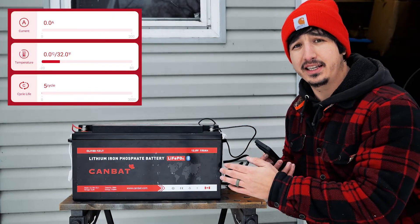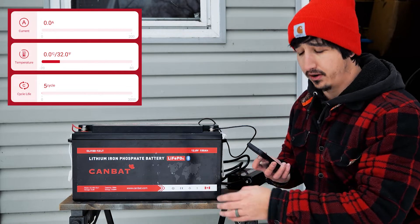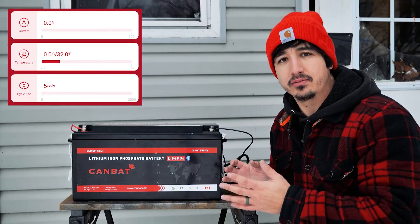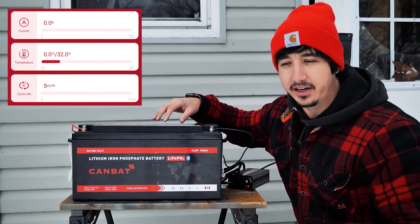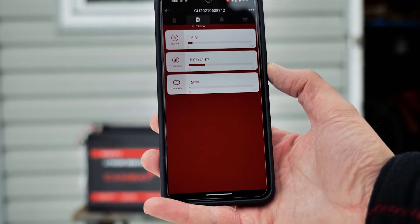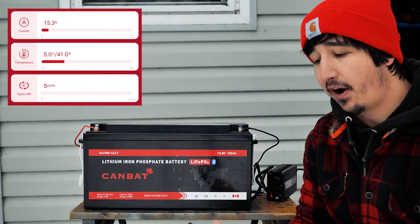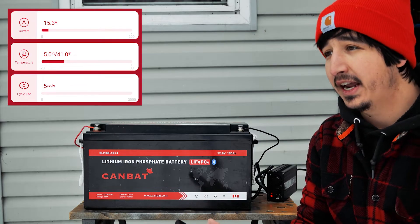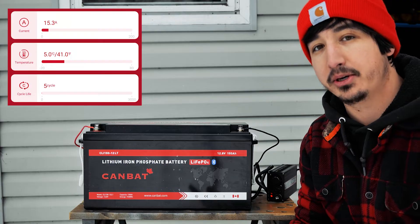It's been a couple of minutes and I can see that the battery temperature has already increased from minus three degrees Celsius to zero. Anytime now I should expect to see a charge starting to go into the battery — I don't feel any heat coming off the battery; all the magic is happening inside. After about 10 minutes, the battery is getting 15.3 amps of charge and the temperature is just over five degrees Celsius. That is incredible — right now it's minus 12 outside and I'm able to charge this lithium battery below freezing temperatures.